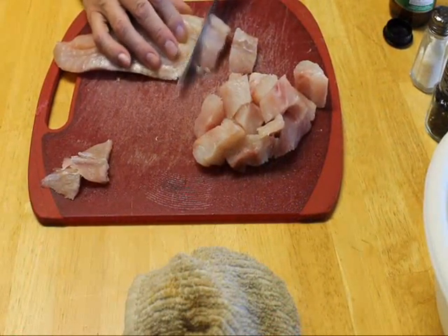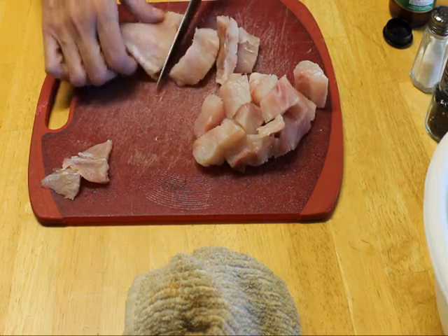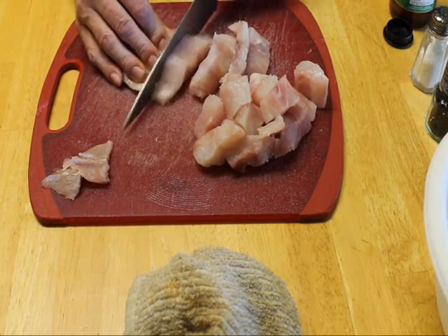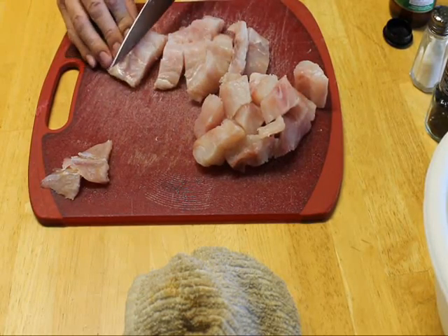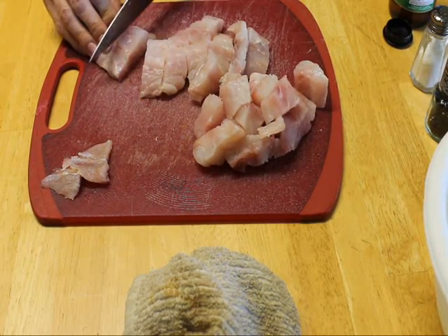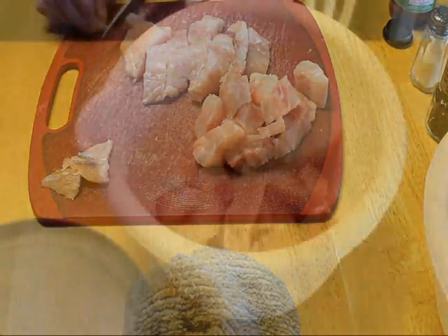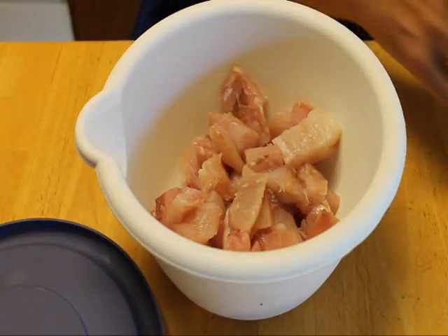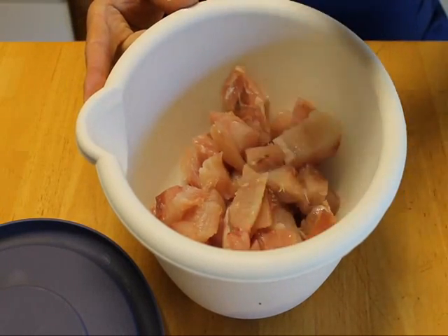First thing we want to do is prepare the fish because it's going to marinate for a while. I have about a little over a pound here of red snapper filet that I bought at the grocery store. I'm just going to cut that up into some bite-sized pieces. Once we have the fish cut up into bite-sized pieces we're going to salt and pepper it to taste.